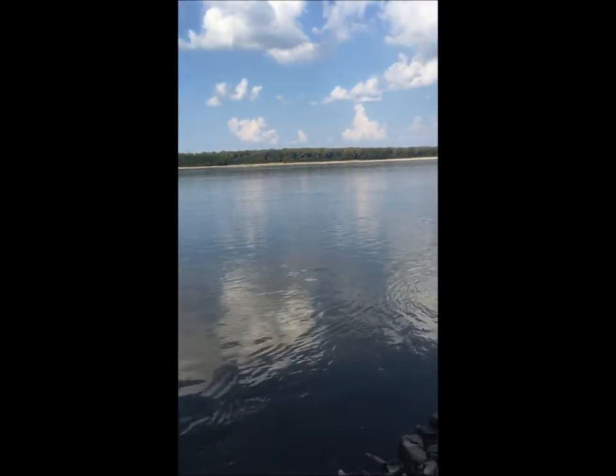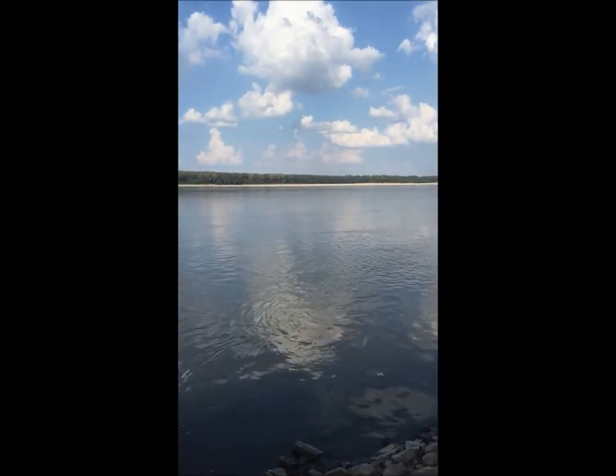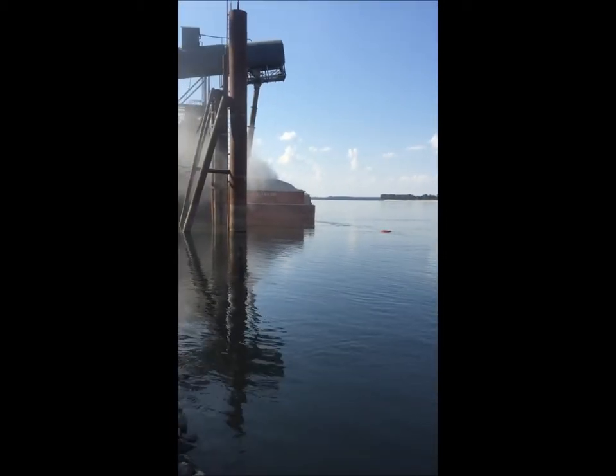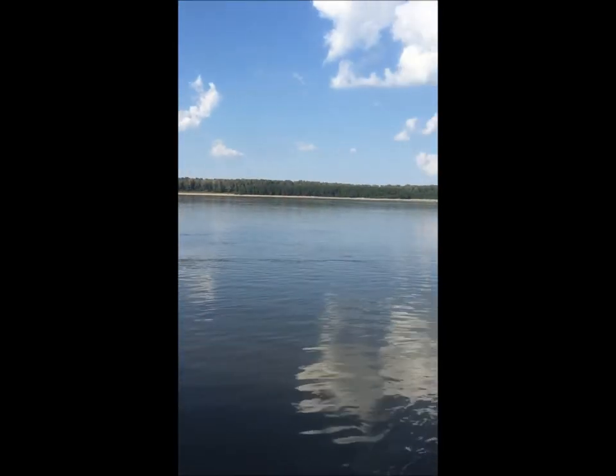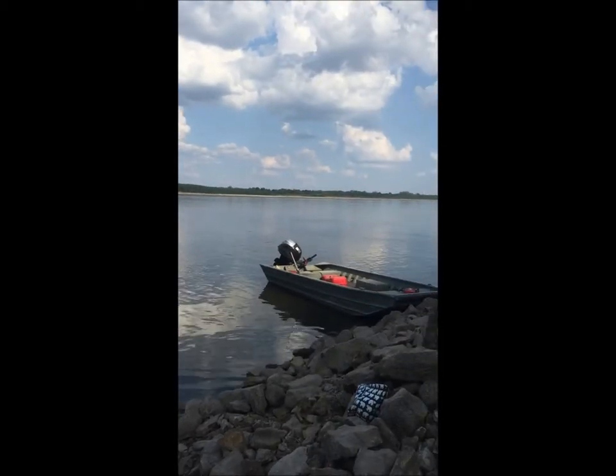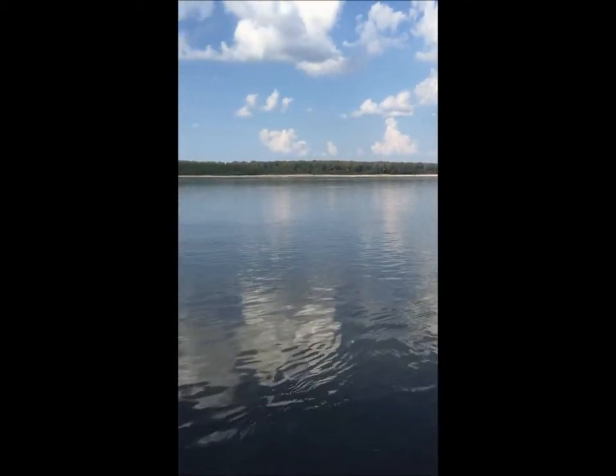What's up YouTube? TopTacticFishing here. Welcome to another episode. I am on the Mississippi River in Carothersville, Missouri. I'm here for two weeks of military training, and I thought that I would actually come out here and do some fishing.